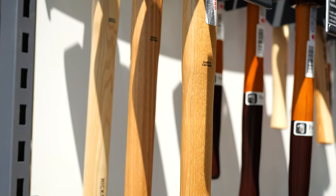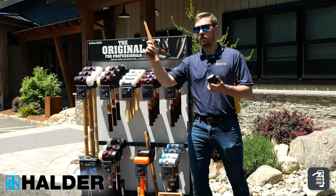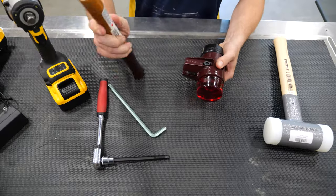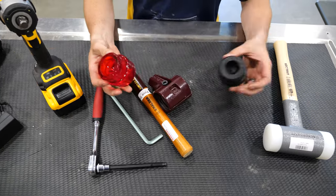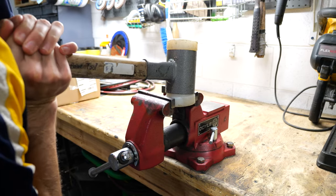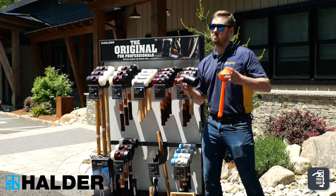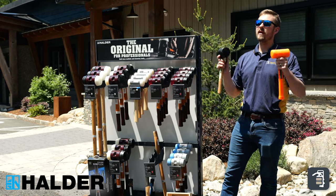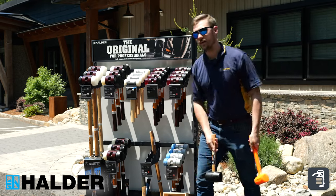Halder's done a remarkable job inventing and engineering a hammer that is fully replaceable — replacing the handles, the heads on the mallets. Just awesome. It's a hammer that's going to last you a lifetime. If you're looking for something to just get you by for a little bit of time, then obviously there's other hammers out on the market. But if you're looking for something to last you a lifetime, Halder's going to be your answer.